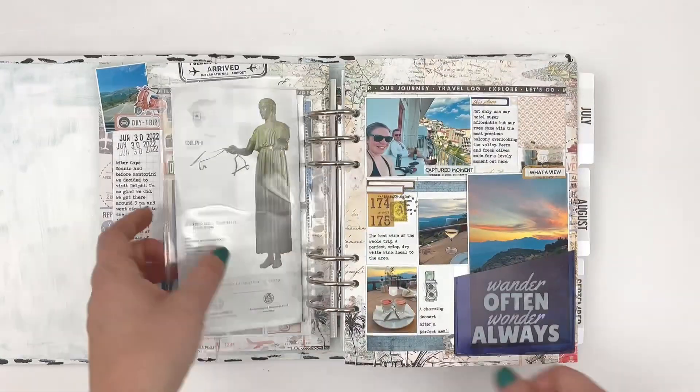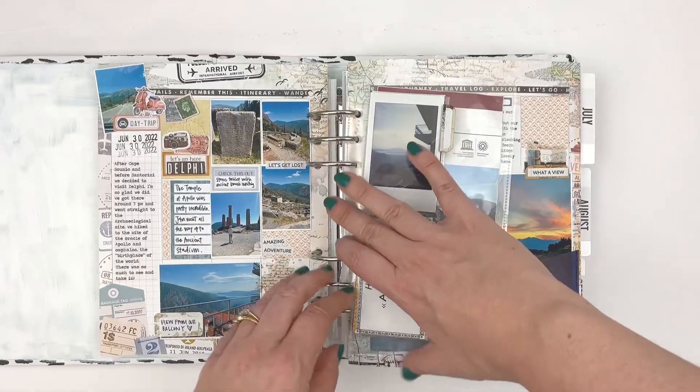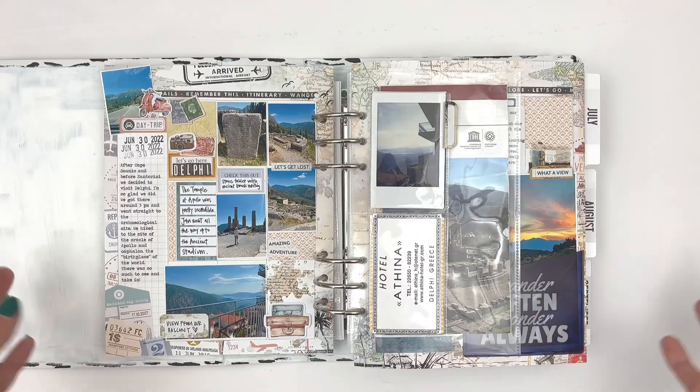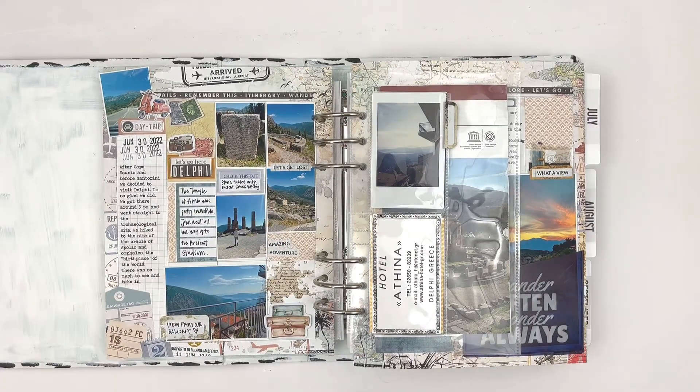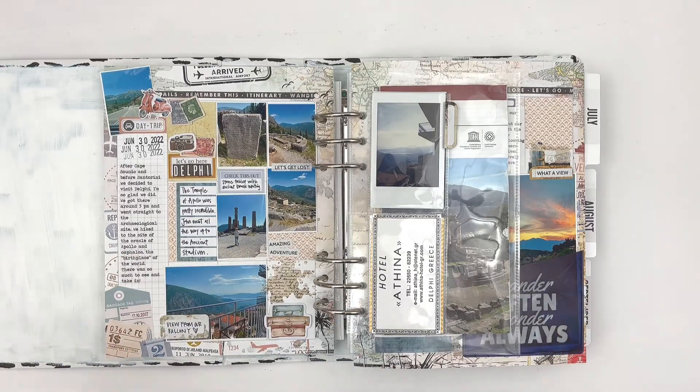So I hope you enjoyed this look at how I've used planner items to memory keep. If you have any questions, leave them below, and I look forward to seeing you in my next video. Bye!